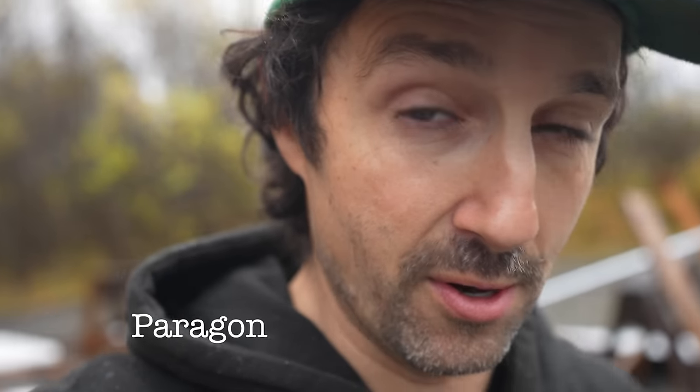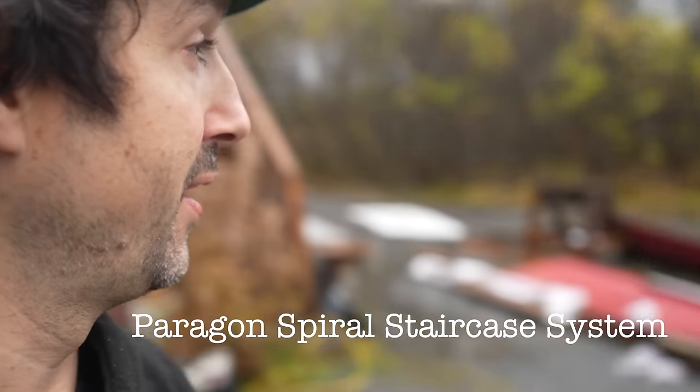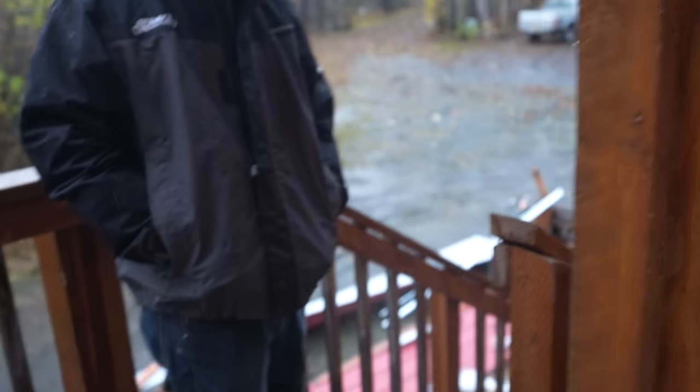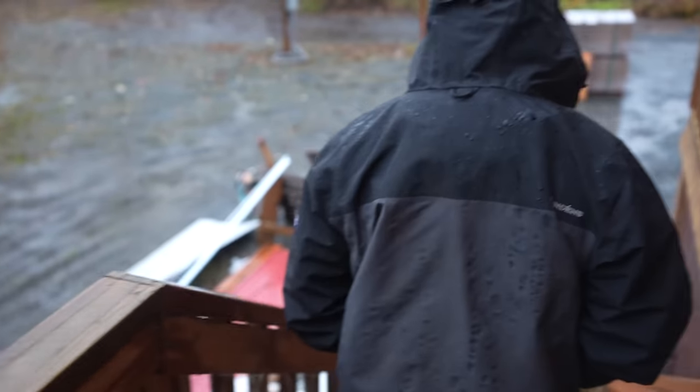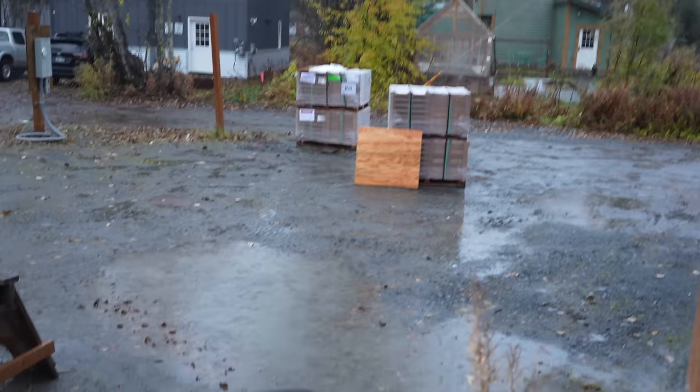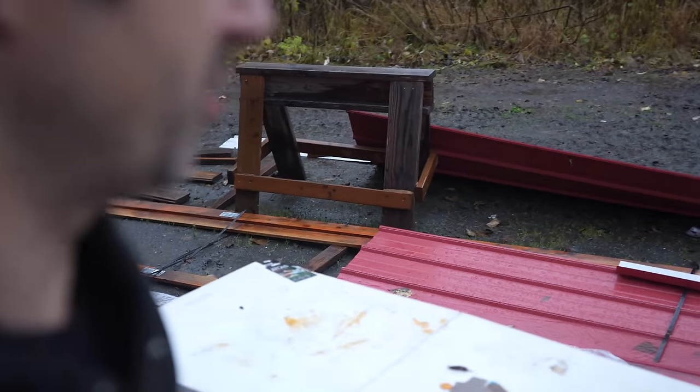What's up guys, it's Timmy and today I'm going to show you how to install the Paragon spiral staircase system. It's not as crazy as you think — you can totally do it. We've got Max down here today to help with the project. It was supposed to be a rooftop deck install day but it's pouring rain, so we're going to do something else really cool — maybe cooler.